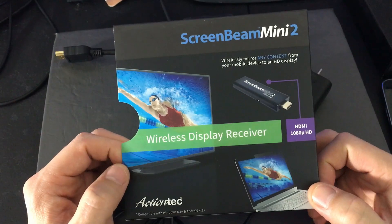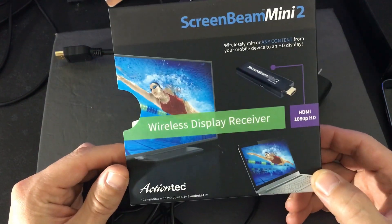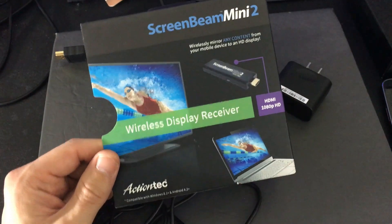This is what the product looks like in the box. I'll put a link below. If you guys have questions or need assistance hooking this up or anything, just comment below. Thanks, bye.